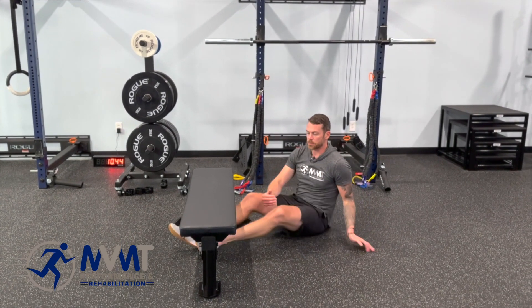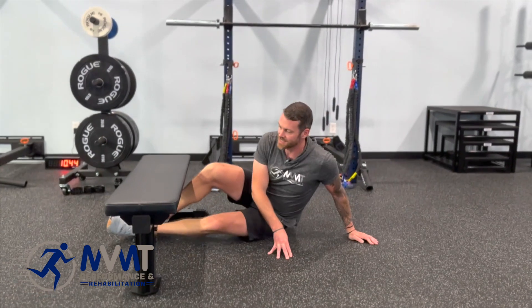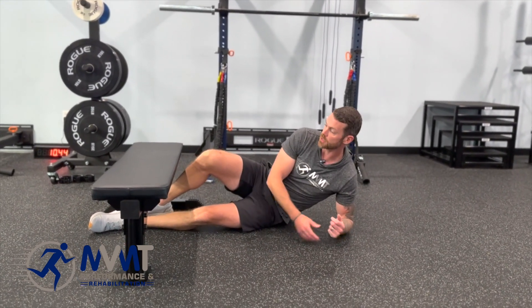From here we're going to be in a side plank, which is nice because it incorporates the core as well. I'll show a couple variations, starting with the easiest and working to the hardest.